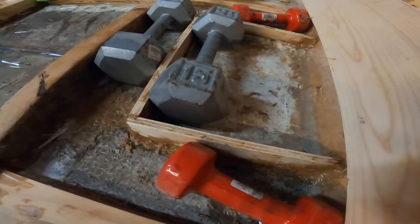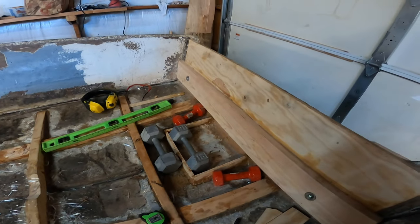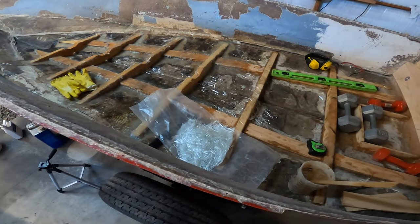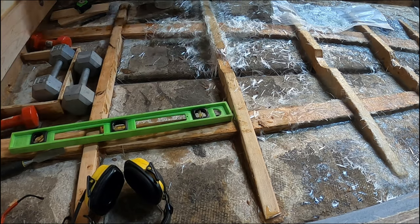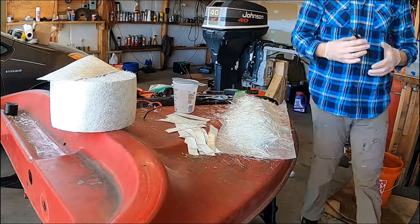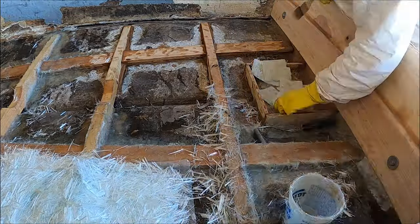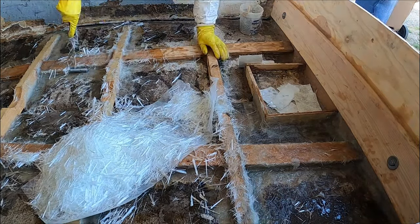So here I got the little box glued in — the weights are holding everything in place. I'll just let that dry. I'm going to mix up some more resin and then use the fiberglass chop strands I cut up and see how far that gets.